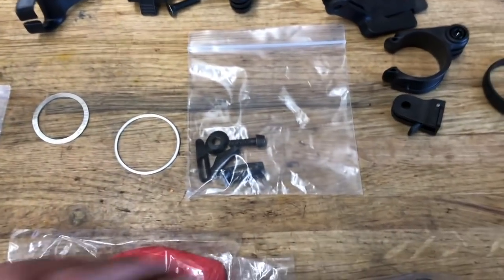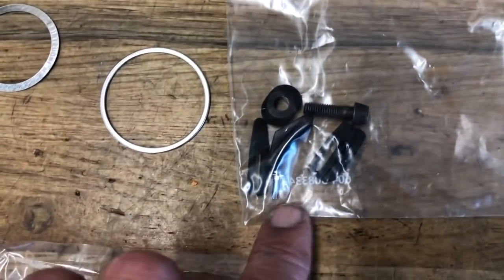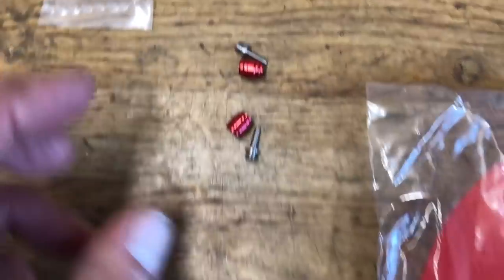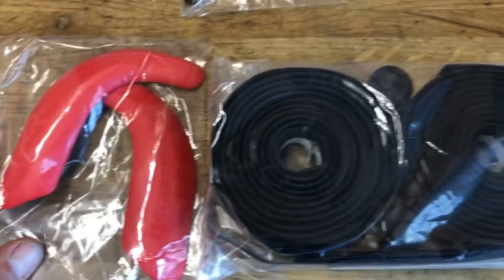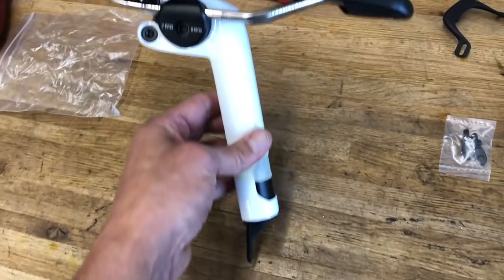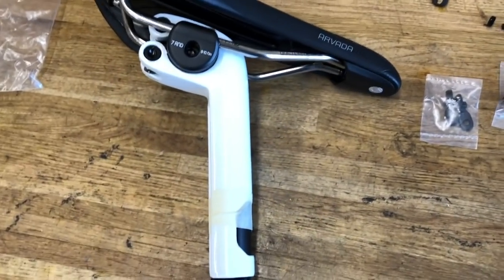Got a free hub spacer, another head tube spacer — didn't use any of that. Going to use some of these front derailleur shims. Got our barb and olive for the hydraulic hoses, which we did use. Got our IsoSpeed pads and handlebar tape, and the seat and seat post.